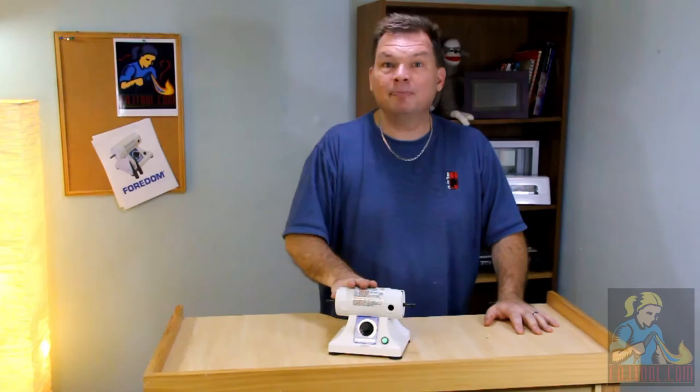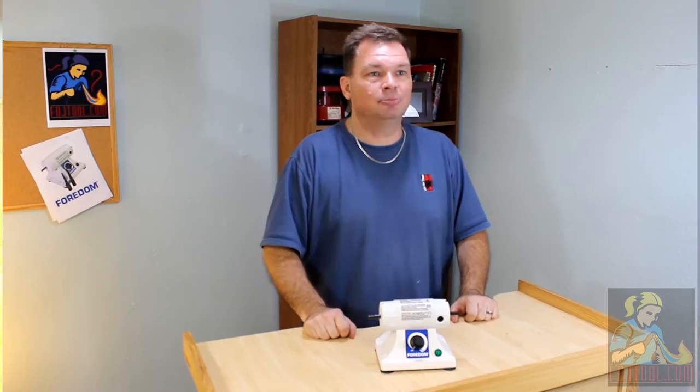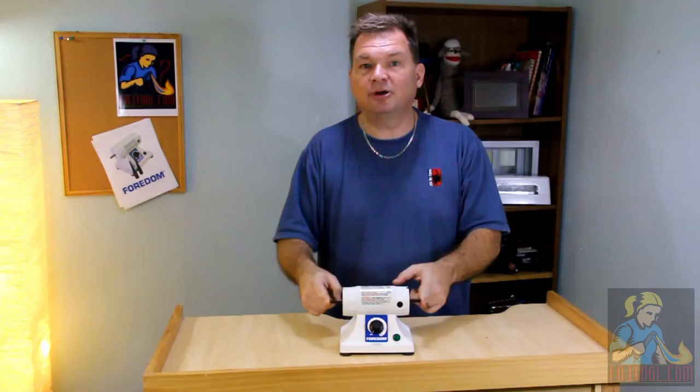Hi, Scott with FDJTool.com. I want to give you a preview of the Fordham BL Bench Lathe. It looks like a small polishing motor, and well it is a small polishing motor, but really it's a whole lot more.